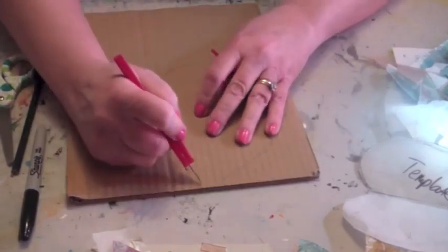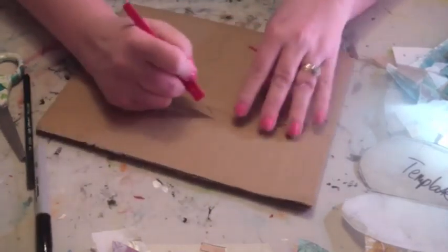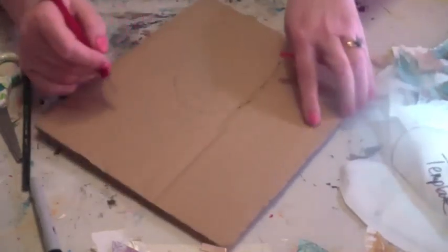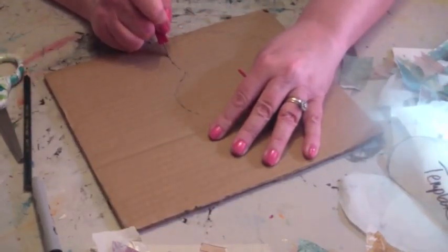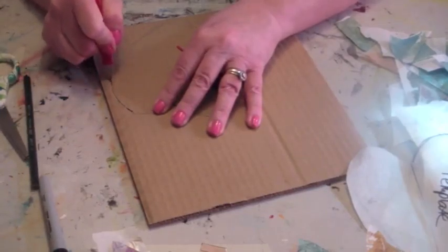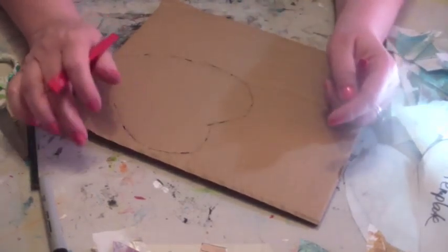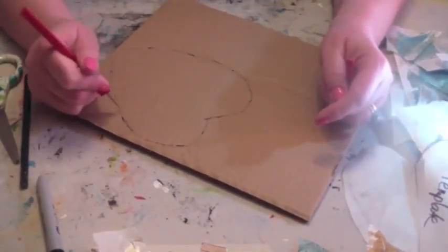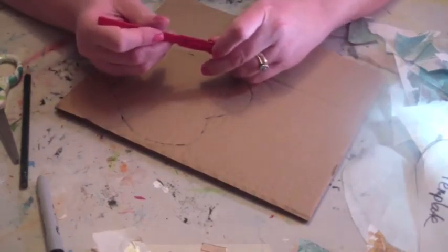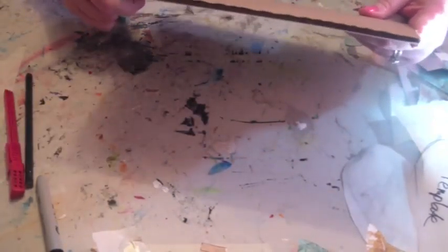Cutting the first layer with an exacto knife — this cardboard is super thick and I really like it, but you don't have to have cardboard this thick. You're not going to do this right on your table; you could do it on a stack of deli papers. I think I can come in with scissors too.